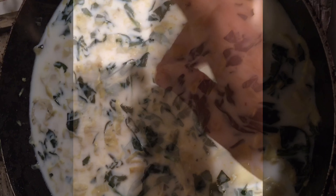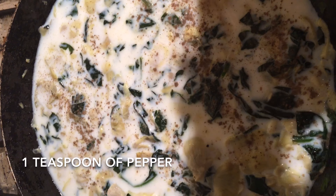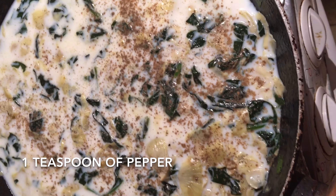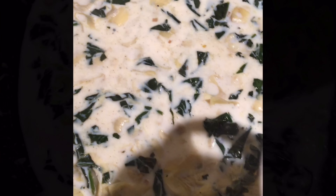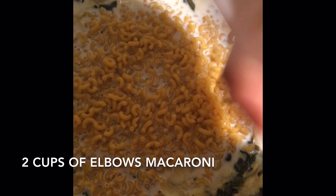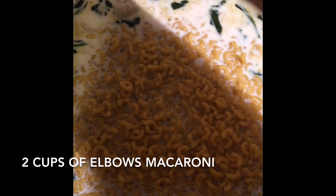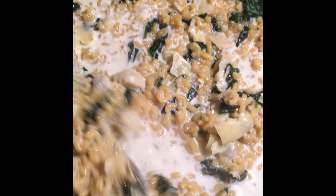Then add 2 teaspoons of salt and 2 teaspoons of pepper. Then add 2 cups of elbow macaroni. Stir well and wait until the pasta is well-cooked.